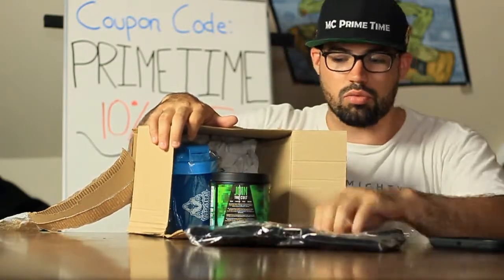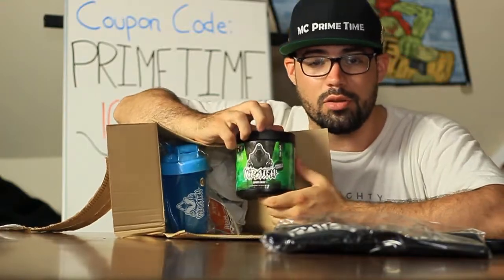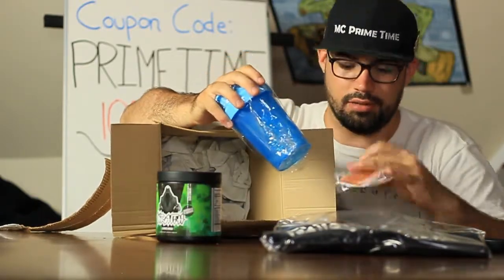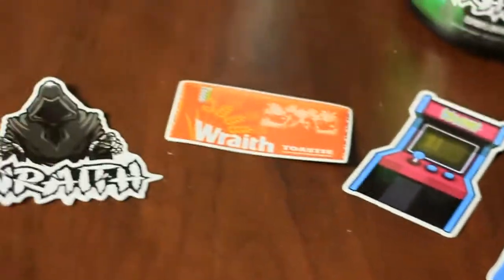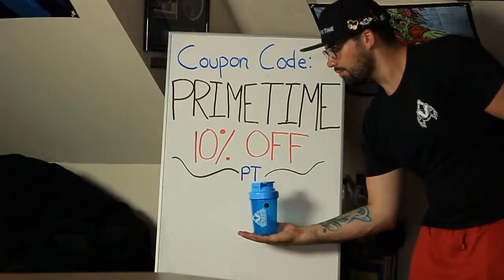Okay, we have a Wraith t-shirt — very nice. We have the Wraith product, this is the actual product right here. For today's video we're going to be trying out Wraith's Emerald Abyss and talking about it, seeing how we like it. We've got some Wraith stickers here, as you can see. And we have a Wraith gym cup, shake mug — whatever you call this.